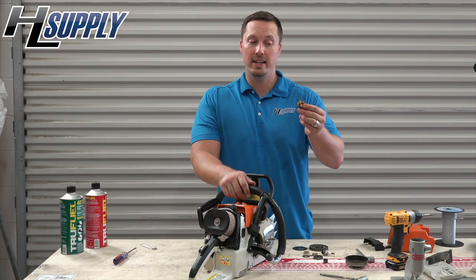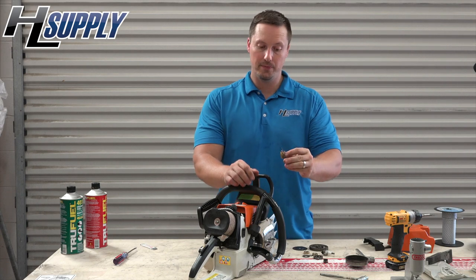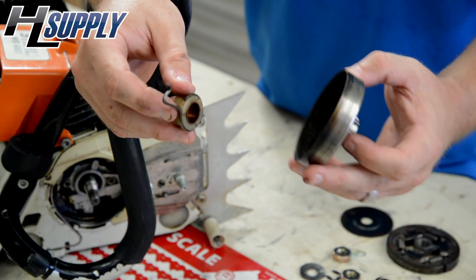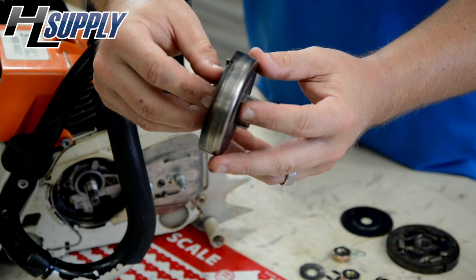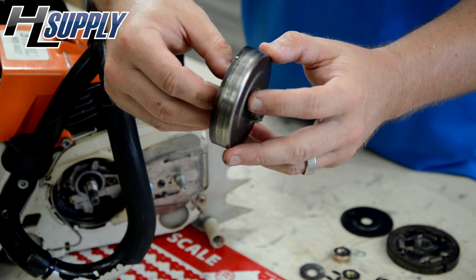The next step is to install the worm gear — put the threads in first. It is important to remember that this little hook here, when you are installing the drum, goes into the little notch in the drum. This is what will power your oil pump.